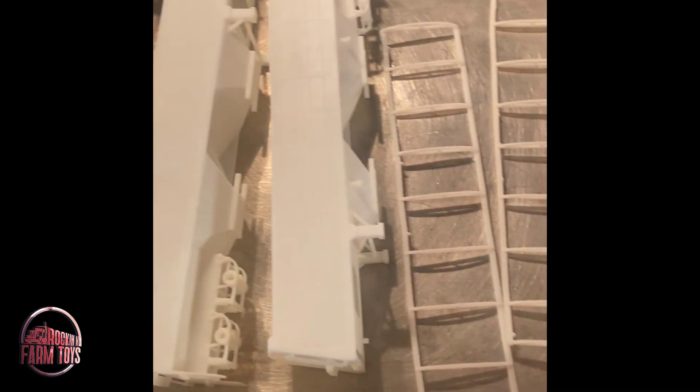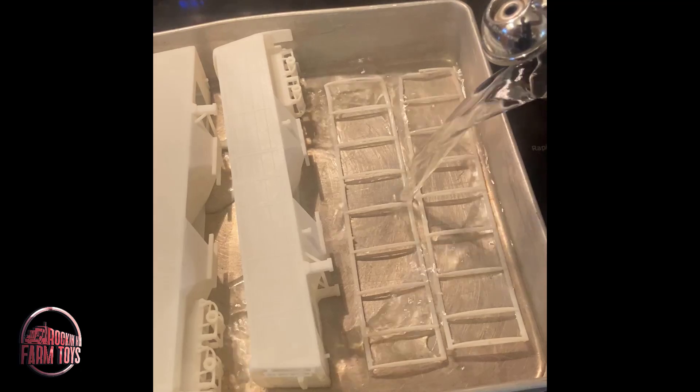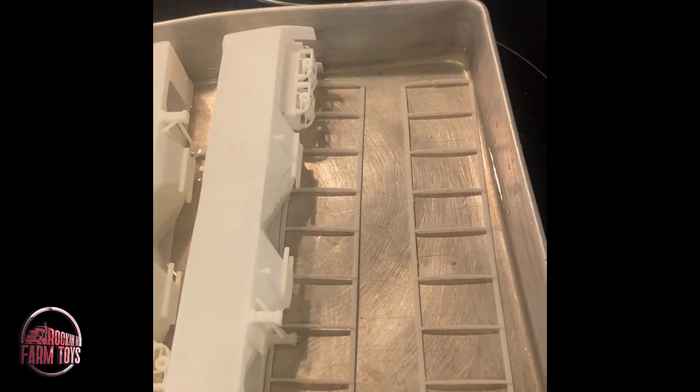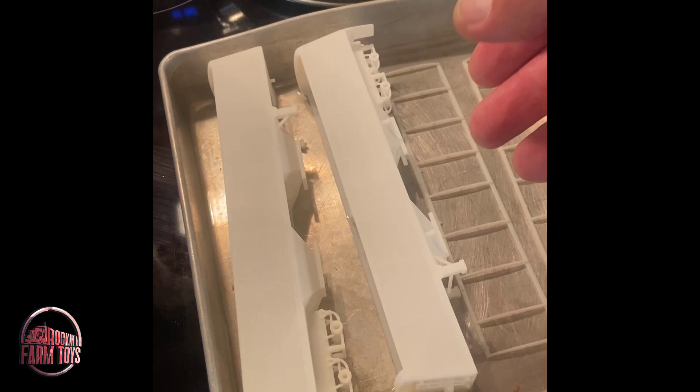I've got this in just an ordinary cake pan. You can see that this real tar frame is pretty warped. I've got my tea kettle here, and I've just warmed this water up — as you can see the steam coming off of it. Now we're just going to let those parts sit in that hot water for a second. Some parts, depending on what you're using, may take more time than others.